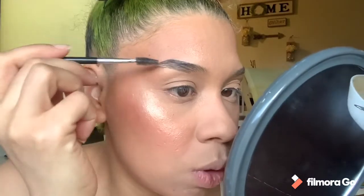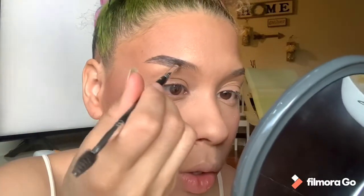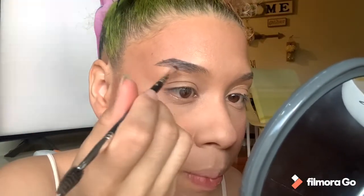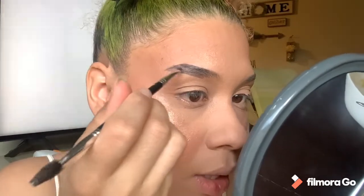I use the spoolie and brush out the excess. Then without picking up any more product, I blend the rest with the brush. Sometimes I can't even breathe when I'm doing my brows because I'm afraid I'll mess it up — and sometimes I do.